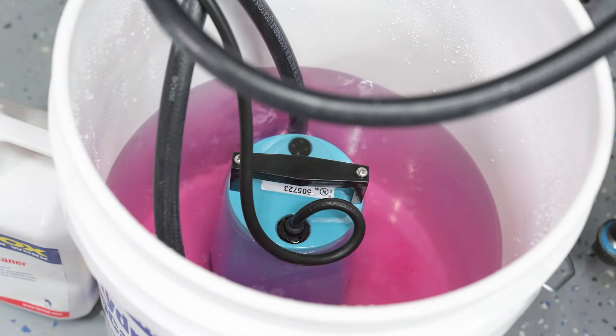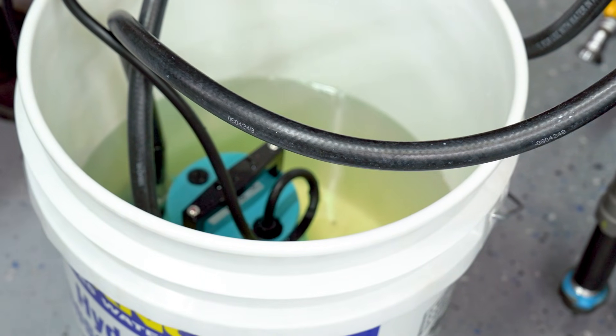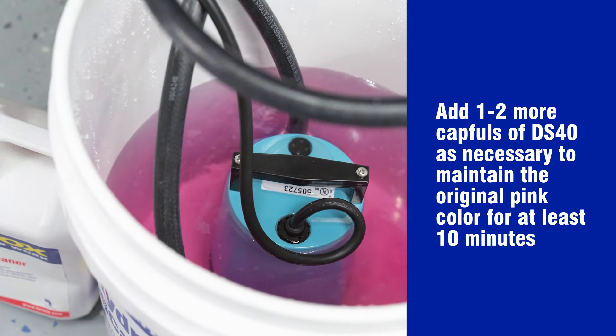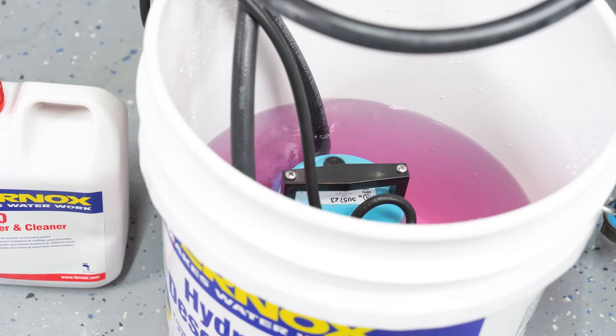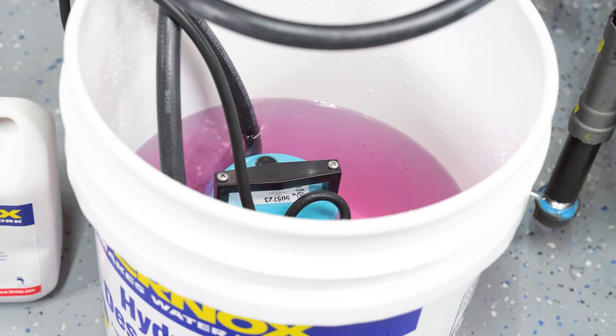As DS40 circulates through the loop, the now acidic pink water returning to the bucket will turn yellow as it removes any built-up lime scale residue. Add one to two more capfuls as necessary to maintain the original pink color for at least 10 minutes. A steady pink color indicates the lime scale has been removed and the installation has been descaled.